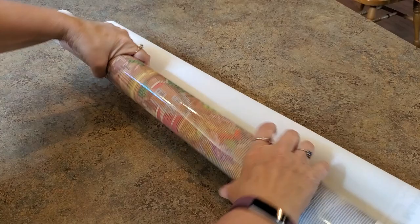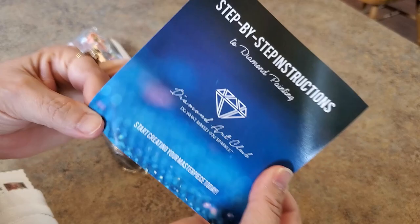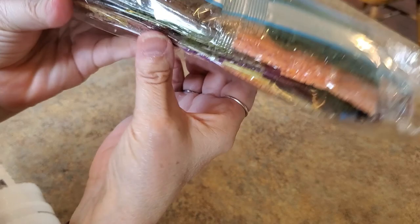Look at all these golds and oranges, yellows, and some green colors. Country roads — I love my country roads, I love living out in the country and this is what I see on a daily basis. Here are our drills, just one bag. It says 'Country Roads Take Me Home, Square.' Look at those colors — oranges, browns, yellows, greens.